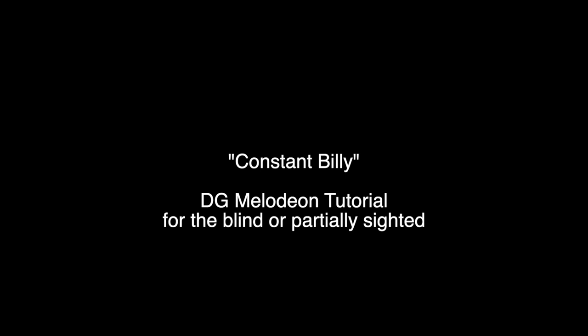Hello and welcome to this lesson on the tune Constant Billy. This comes from the town of Adderbury in England and it's a classic Morris dance tune. We're in the key of G Major, so all Fs are sharpened unless stated otherwise, and we're going to be playing mainly on the G row with a few notes on the D row.